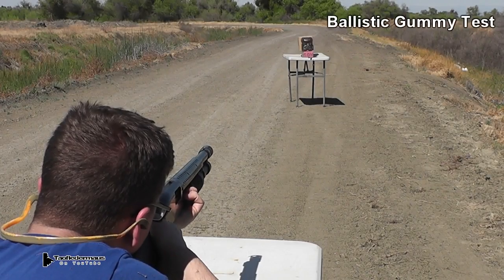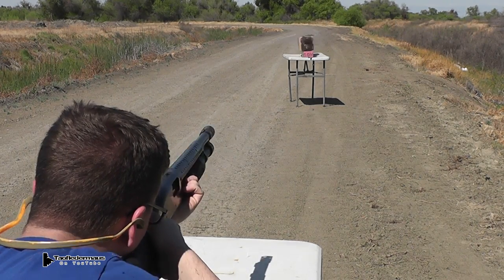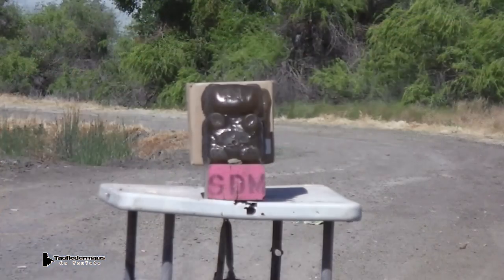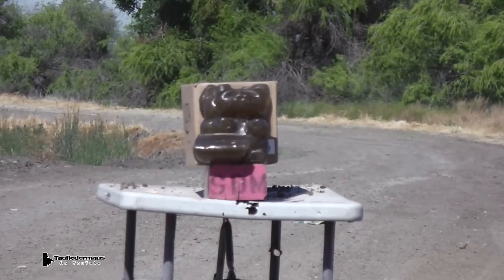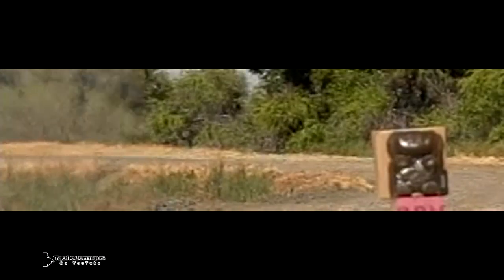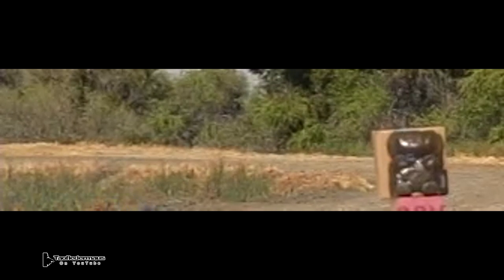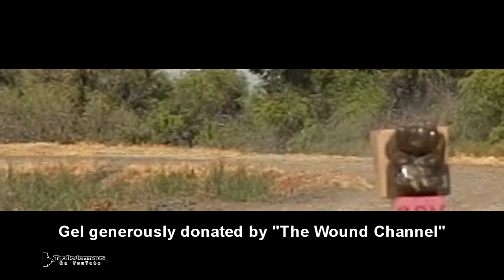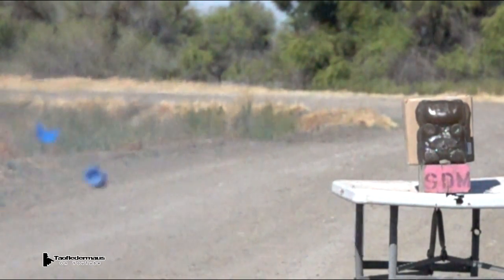So let's see how it does on ballistic gel. What we have today are six ballistic gel gummy bears. These are made out of a synthetic rubber made by Clear Ballistics. Originally they were crystal clear, but as you use it and remelt it, it eventually gets darker and darker. But it's a lot better than nothing.